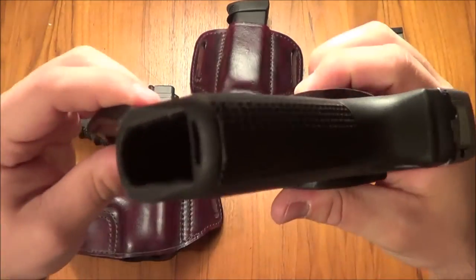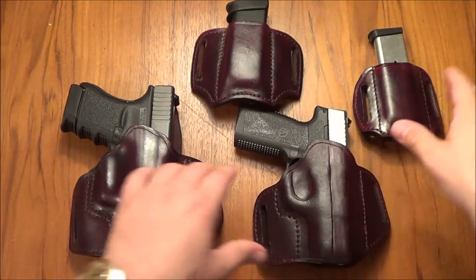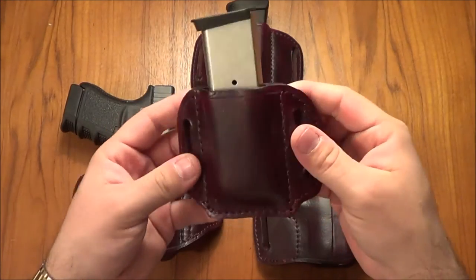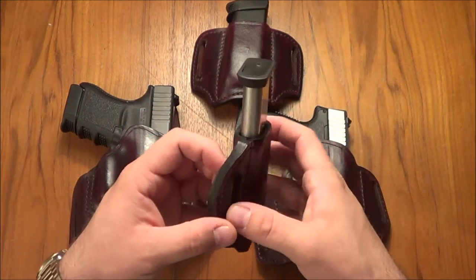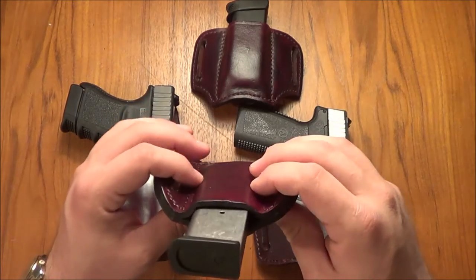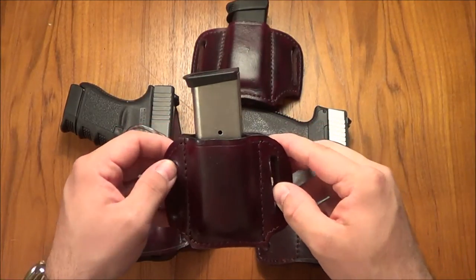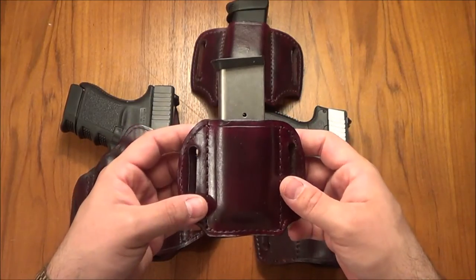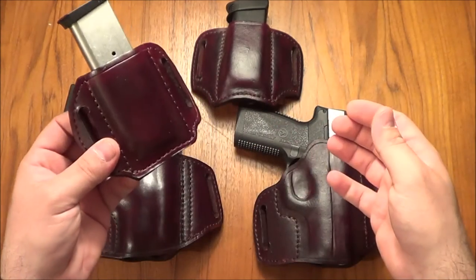The holsters are made of very thick leather — you can tell that's some pretty thick leather, very, very strong. And again, the magazine holster here is really, really nice. I can't say enough good things about these holsters — they're just beautiful, beautifully made. The stitching, the quality of the leather and the work is really, really nice. His turnaround times are quite good compared to other holster companies I've dealt with that take ten weeks. These only took — I think the longest one was three weeks.